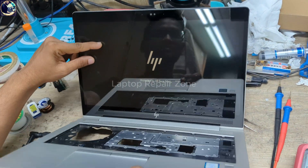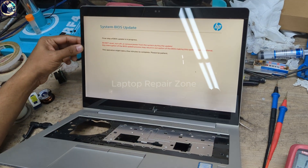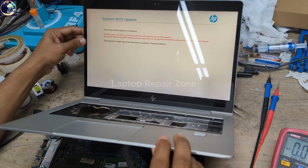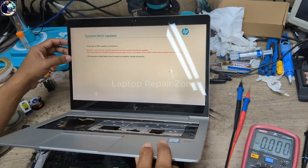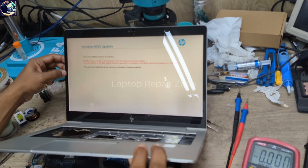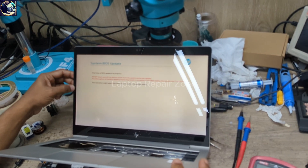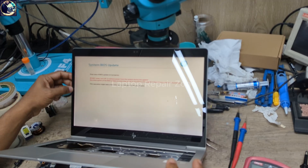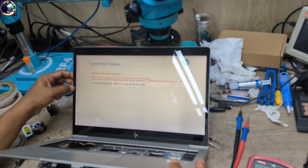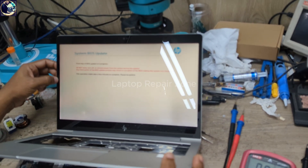And you have the HP logo! As you can see, we successfully fixed this laptop. We only flashed the 32MB and 16MB BIOS files and it's working again. I hope you all enjoyed this video. If you liked this video, please hit the subscribe button and press the bell icon. If you already subscribed to my channel, thank you so much. See you in the next video — until then, stay well, bye bye.